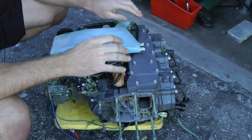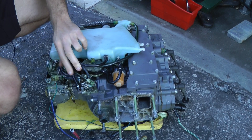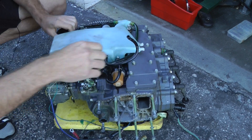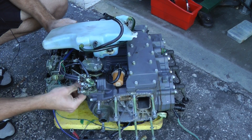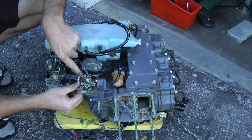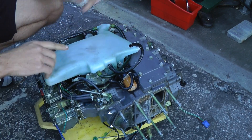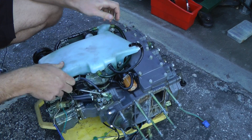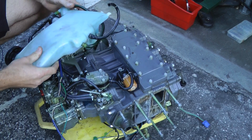After you unscrew the three screws, you're going to want to disconnect this hose. After you've disconnected that one, there is one more hose to disconnect from the oil injection pump, which is right here. After you've disconnected all the hoses leading to the oil injection pump — located right here — you're going to want to lift the tank up and watch your hoses.